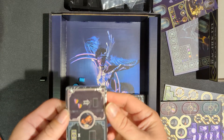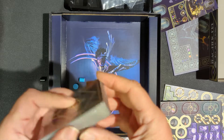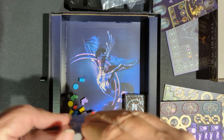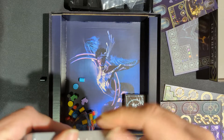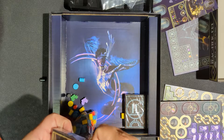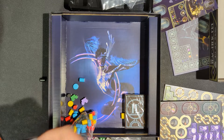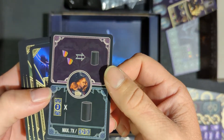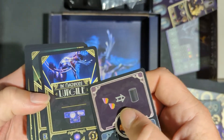And then we got our cards. Take a look at these. If you've ever played the Magnificent, put that in the comments and let us know what you think of it. Got a bunch of different cards here — that looks like maybe a performer.